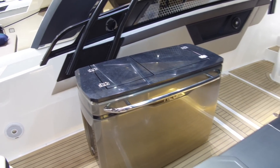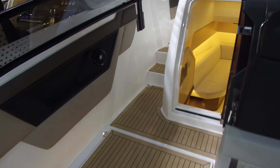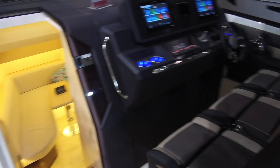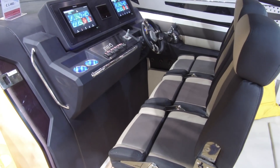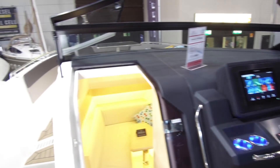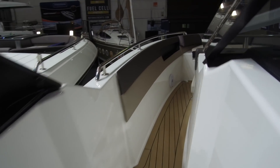The galley is based in the middle of the cockpit which means you can move all around it. And then on this open version it has a three-person helm, a nice low windscreen, and then a walk-around section up to the bow.